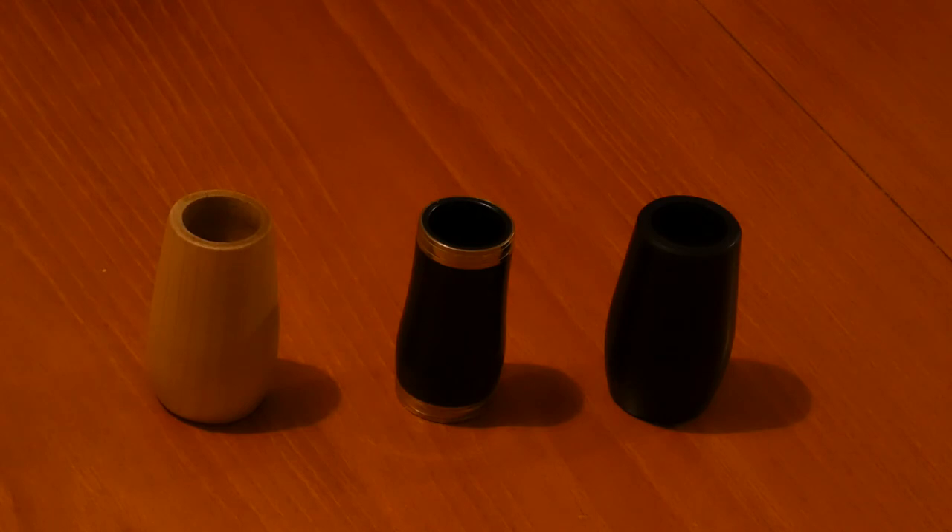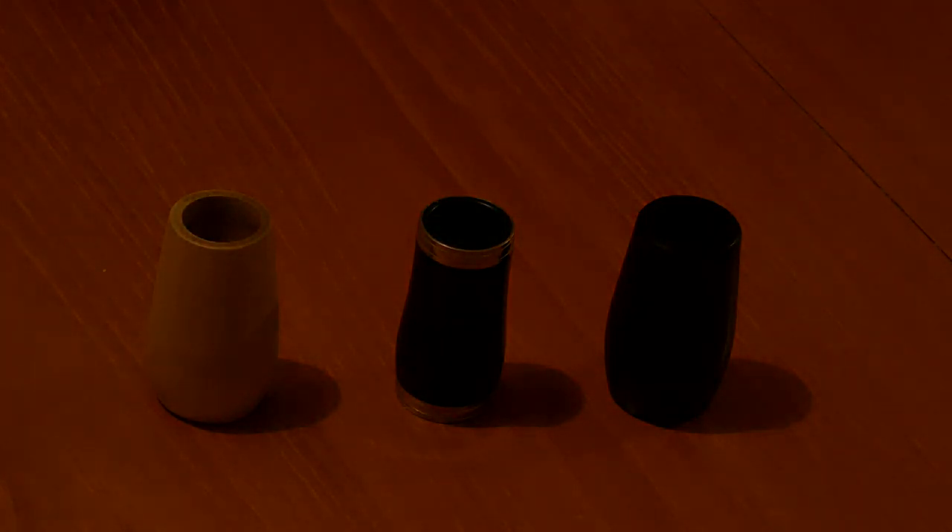Maybe it works well. Whatever you do, good luck. Thank you for watching and keep practising. Now I think I might try one in aluminium.